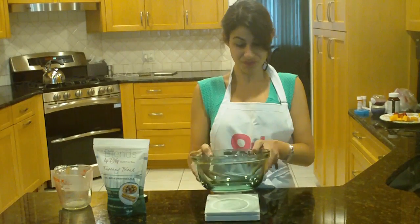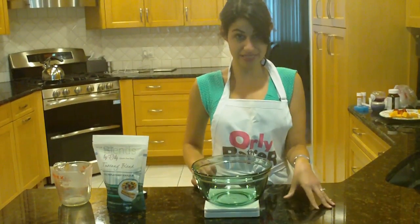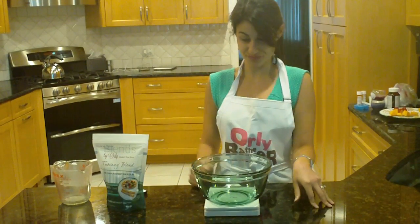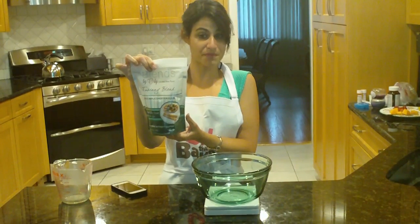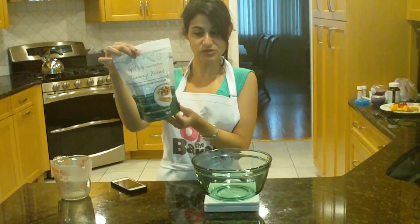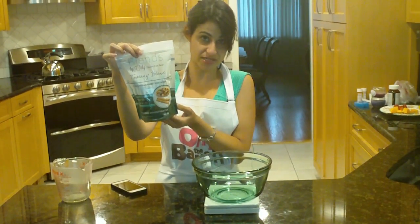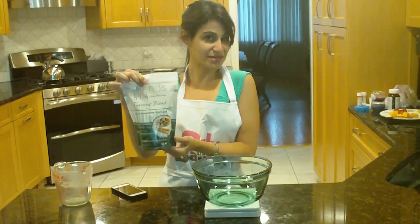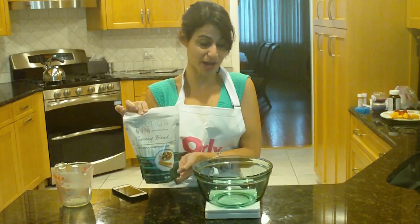Let's start with our baking scale. We're going to load an empty bowl onto the scale and turn the scale on. Now the recipe that I'm making today with Tuscany blend is for a pizza crust. This recipe calls for 230 grams of Tuscany blend. Grams is a measurement and since I was trained in Australia and Paris, I learned how to bake with grams.